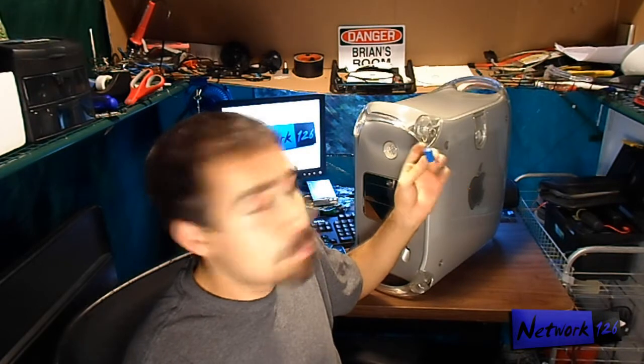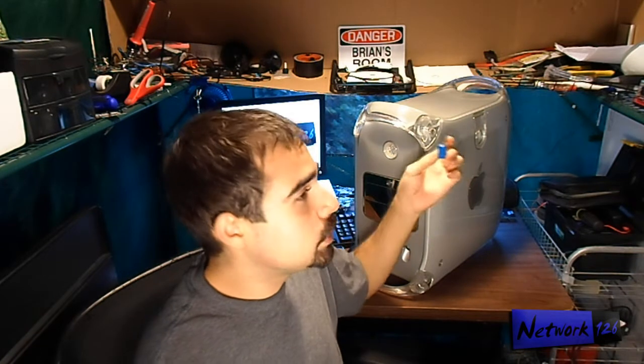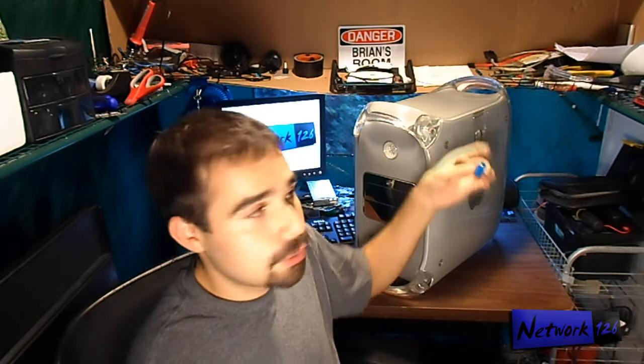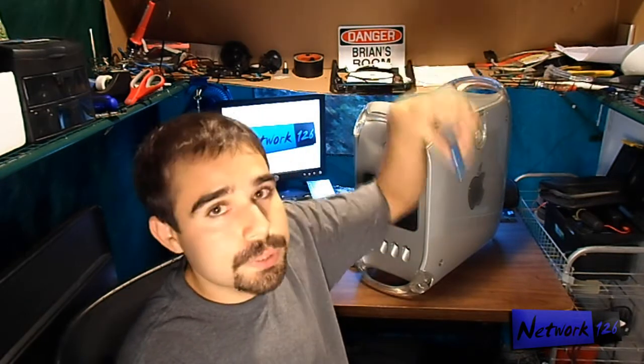So today I'm going to show you how to open up your — well in this case I can only show you how to do a G4. I'm going to show you how to open up one of these, which is really easy. It's a simple procedure of plucking out the old battery and putting this one in. It's not very complicated.